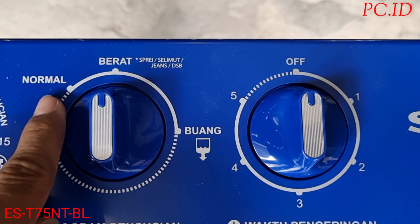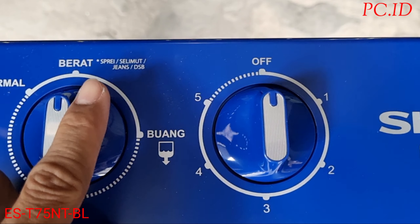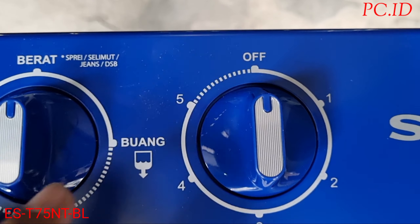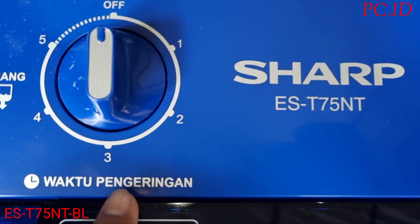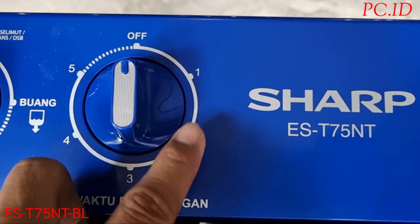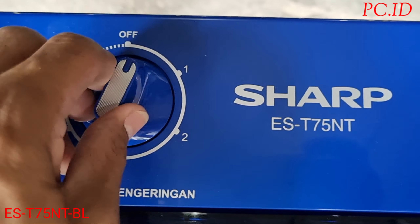Di sampingnya ada program pencucian: ada normal, berat, dan buang air. Di tengah ini berat — berat itu ada spray, selimut, jeans, dan pakaian lain-lain. Kalau kita putar ke kanan, ini untuk membuang air yang ada di tabung pencuci. Nah ini waktu untuk pengering, tombol pengering ada pilihan 1, 3, 4, sampai 5 menit.